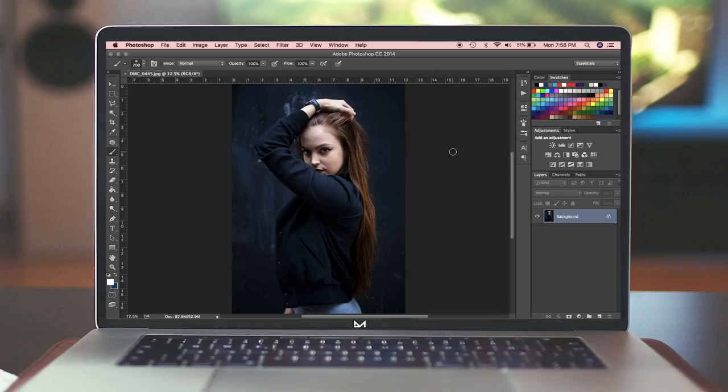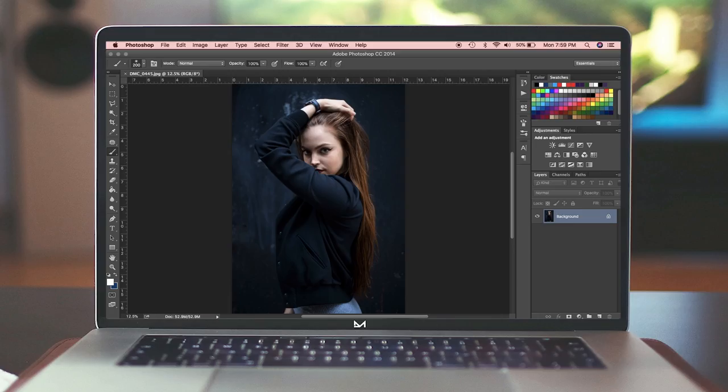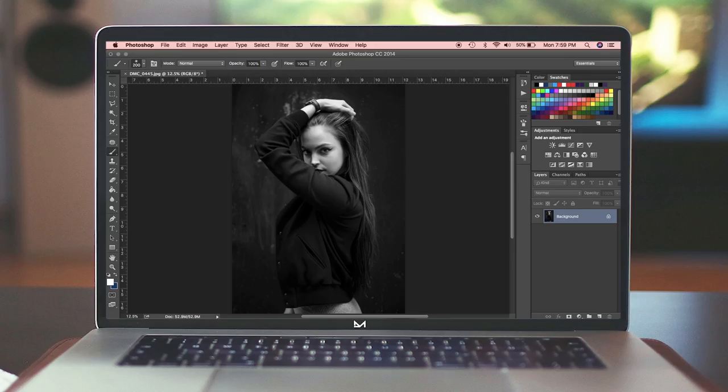We've got our photo open in Photoshop — it's a wicked picture of Lauren, and honestly in color I'm totally happy with it. We're going to turn it to black and white for this tutorial to show you how to get that high-contrast, punch-you-in-the-face black and white. First, I'm going to show you the wrong way — what a lot of people do — which is why you get that flat result. Using Command+Shift+U simply desaturates the photo. It is black and white, yes, but it's gray and washed out. That's the easy way if you want mediocre black and white photos.